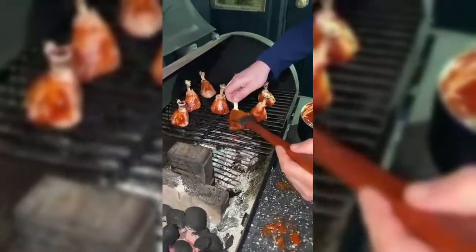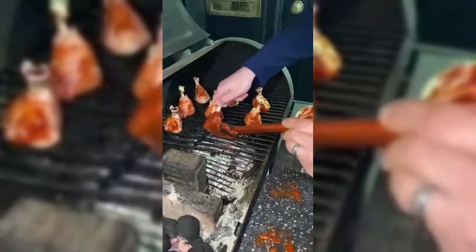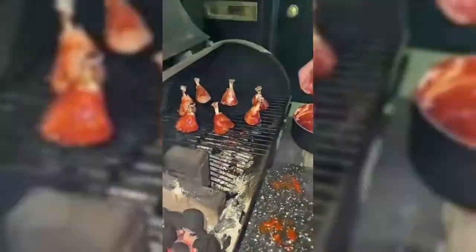Reapply your glaze every 10 to 15 minutes to build up that flavor. Our total cook time was around about 1 hour to 1 hour 10. If cooking this in an oven, I would use exactly the same procedure and process.